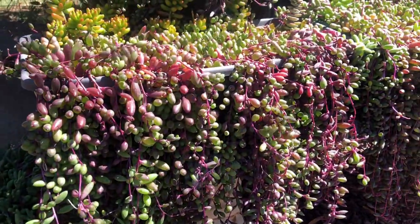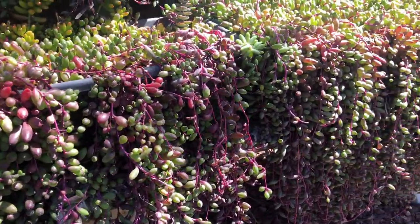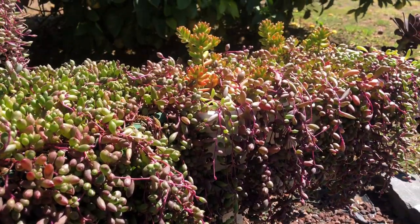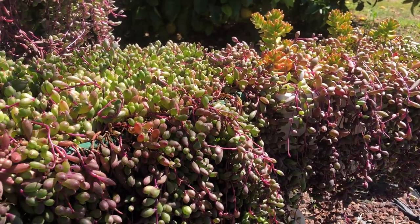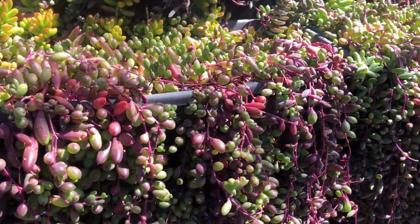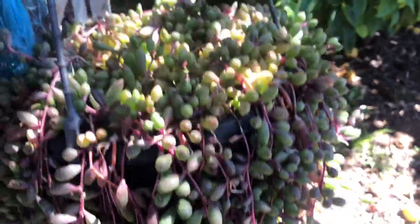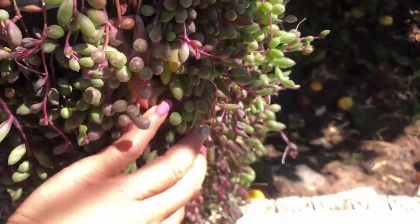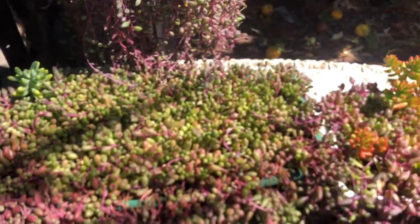So here is my ruby necklace — one of my favorites because it is very easy to propagate and easy to grow. I started planting this from just five cuttings. I began collecting succulents during the pandemic, about two years ago. I planted those five cuttings right here, and this is now the mother plant — it's grown quite a lot since then.